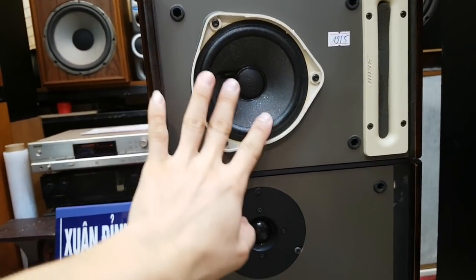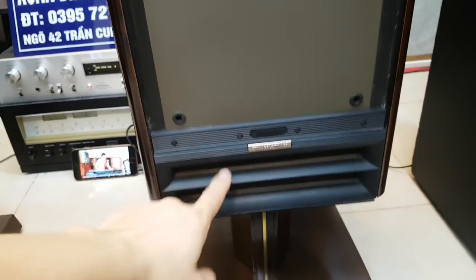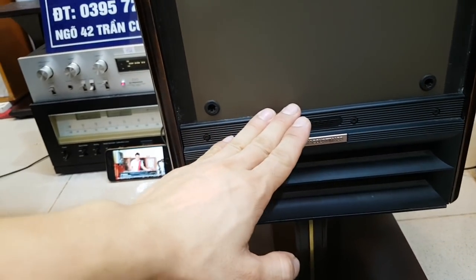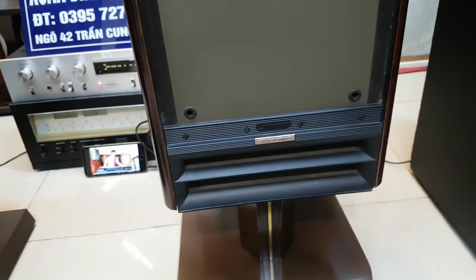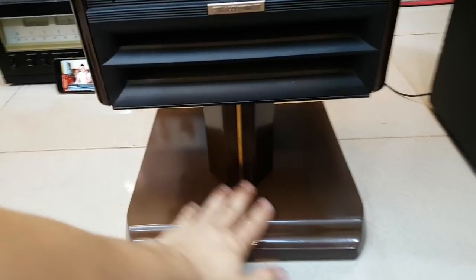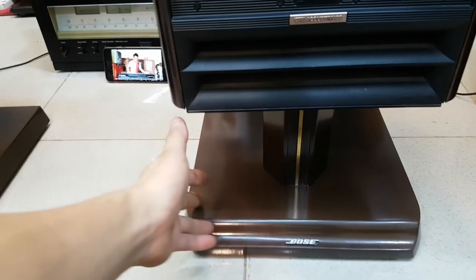Cấu hình của cặp này là phân khúc 2 cục riêng biệt: một trung ở trên, một tép ở dưới. Bên trong thì có một bát úp đất. Hệ thống thông hơi thiết kế theo kiểu ma trận, cho nên tiếng bát của dòng này rất sâu. Bát của nó là bát 20 ở bên trong. Dòng này quan trọng nhất là phần chân đế — đây là chân đế zin của nó. Nếu mất chân đế này thì cặp loa cũng không có giá trị.